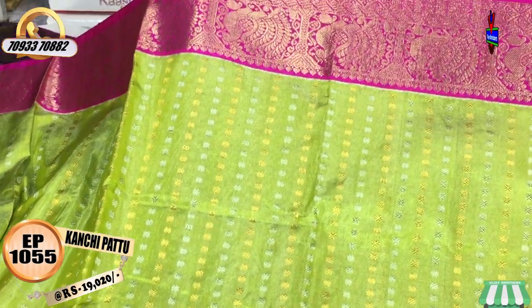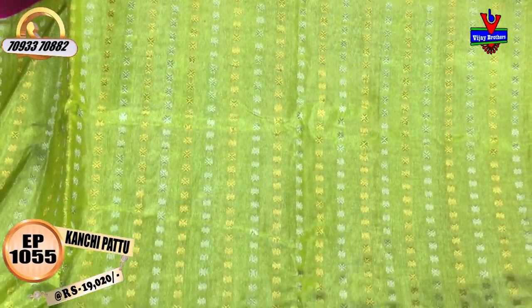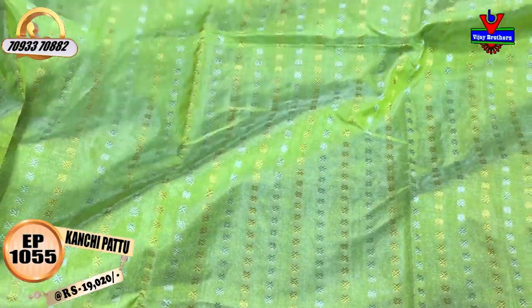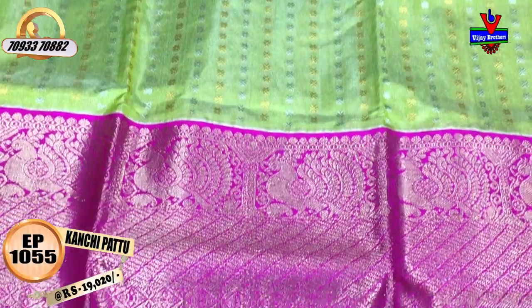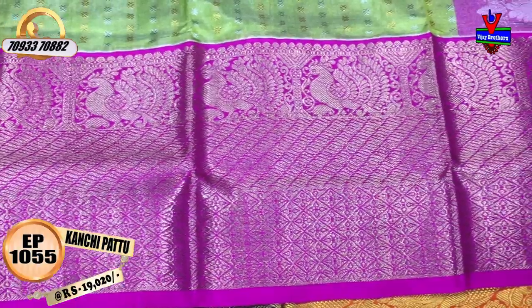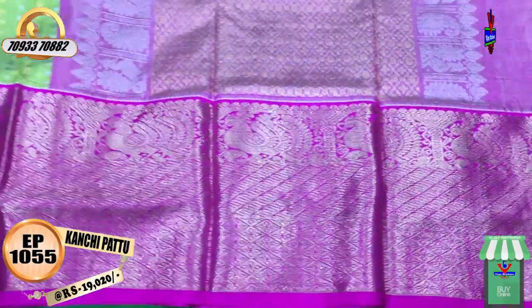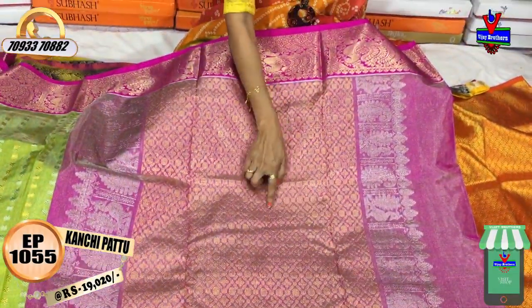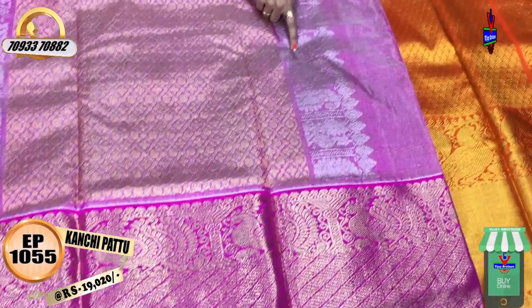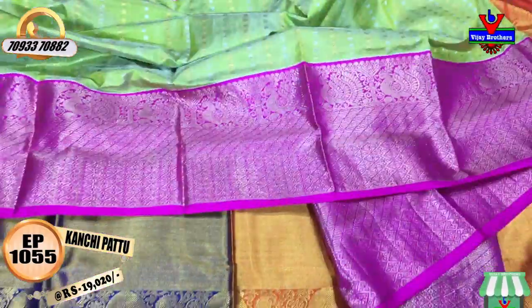This dress is a length of 5 to 6 inches. This is a peacock design. The middle part has green color, silver color, and gold color. This is a peacock design with a diamond design. This is a gold color tissue with silver color tissue background. This is a rudraksha design with a gold color highlight. This is a mango design with a peacock design. Green and pink color — this is an evergreen color combination. Price is ₹19,020.